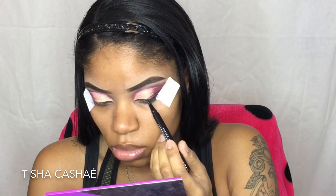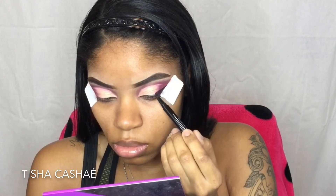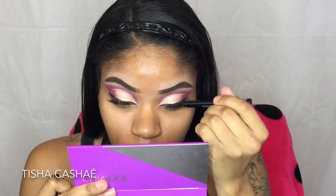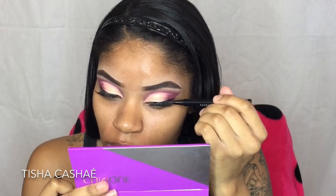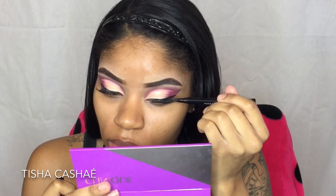Once that's done, I'm just going to add a simple winged line with my Epic Ink Liner from NYX. When you've finished your wing, you can go ahead and remove your tape and add your lashes. When I'm done with my lashes, I'm going to go back in with that Epic Ink Liner and hide the band of the lash, just because I used a white glue this time instead of black.